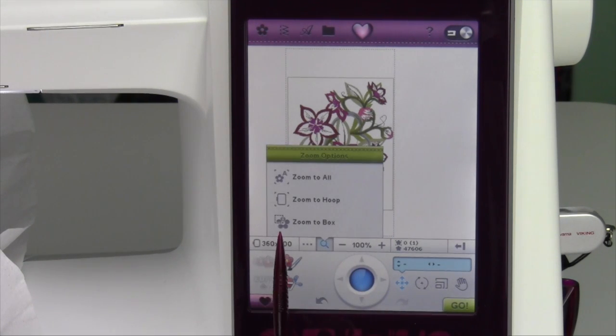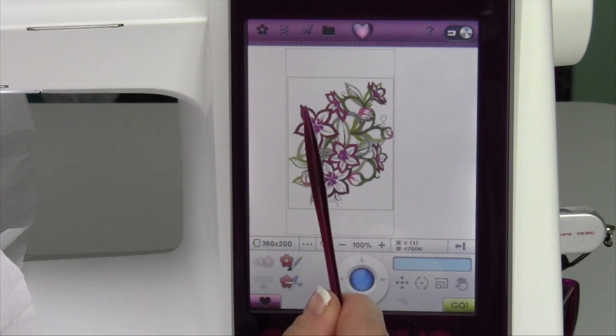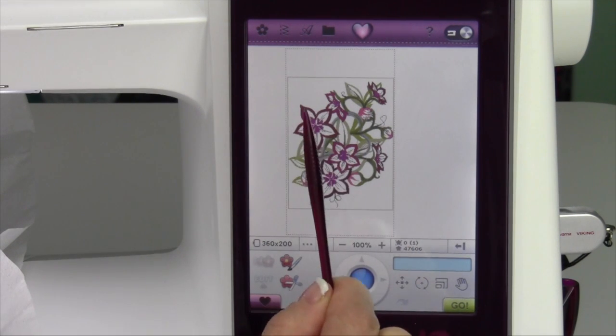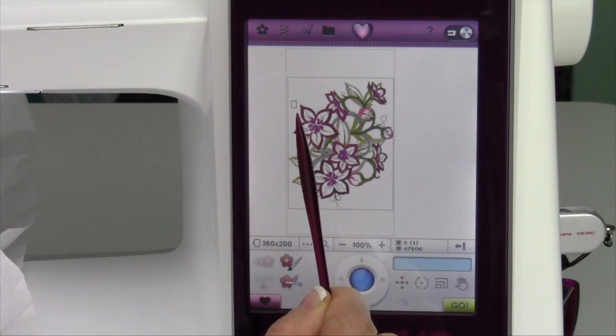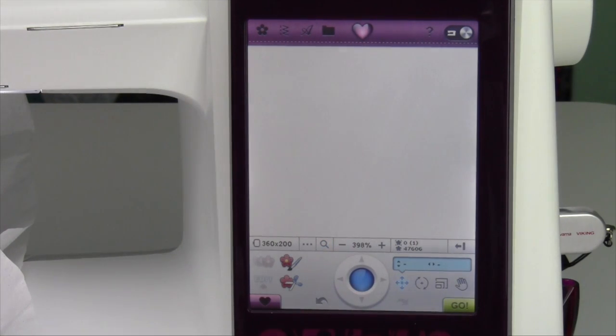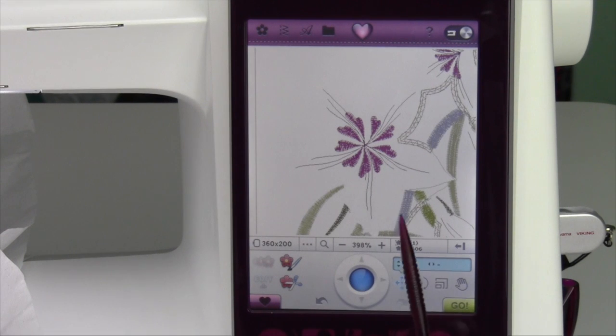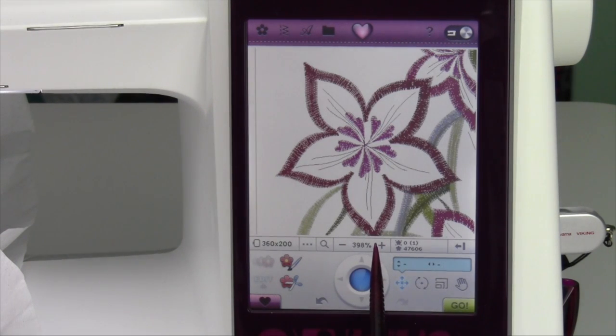Another thing you can do that I love is zoom to box. Any of you that have been using a computer know that if you click and drag around an area, you'll zoom in on the box that you create. If I want to see the center of this flower, I touch my stylus to the screen, hold it, and drag a box around the flower — then it will zoom right to that flower. Instead of zooming in with the plus or minus, which zooms in on the center of the design, with zoom to box you go exactly where you need to be without having to pan over.